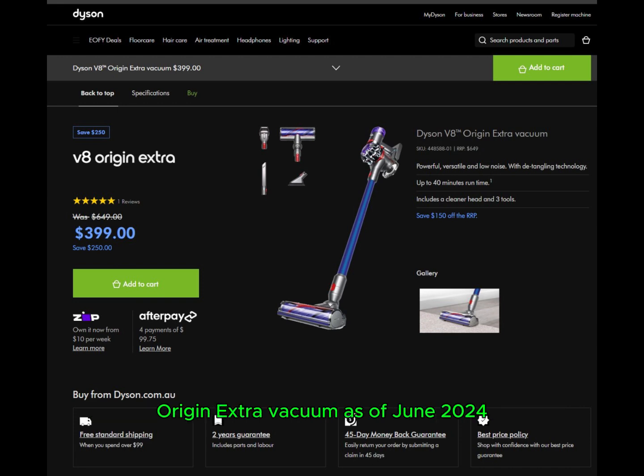As of June 2024, you can snag this powerhouse on the Dyson website for $399 Australian dollars with free shipping included.